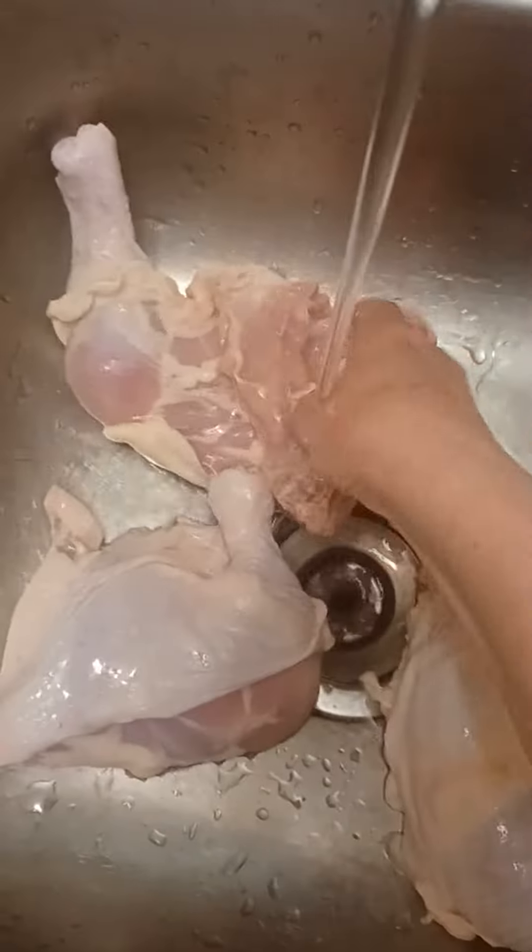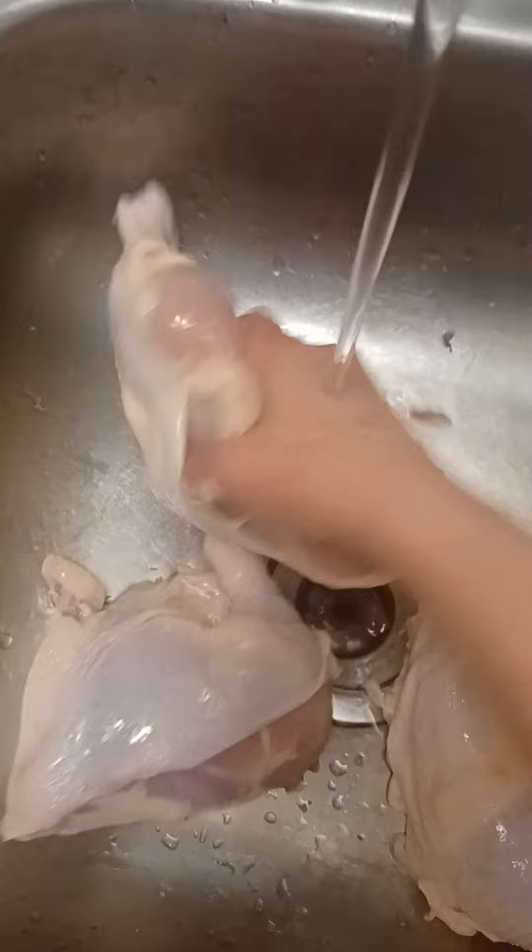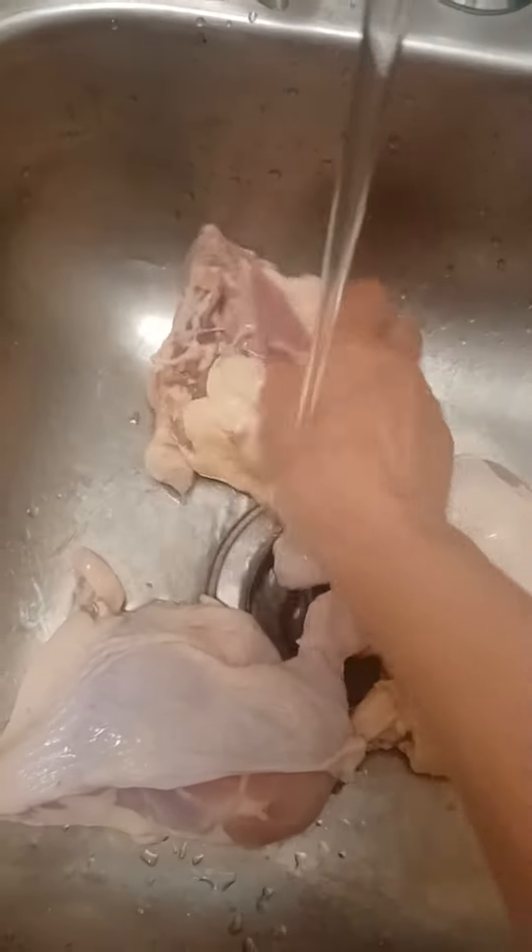Let's have some jerk curry chicken oven roasted sheet pan. Clean your chickens. I clean them when I butcher them, and yes, you better believe I wash them again when I get them out of that freezer. Clean them up.